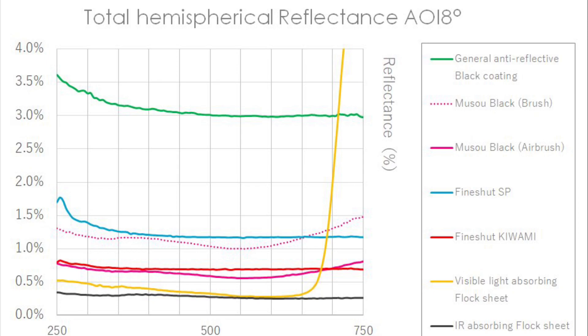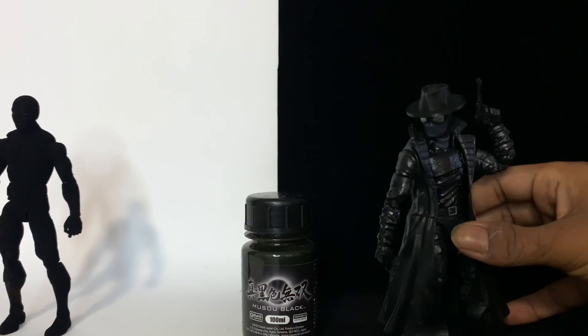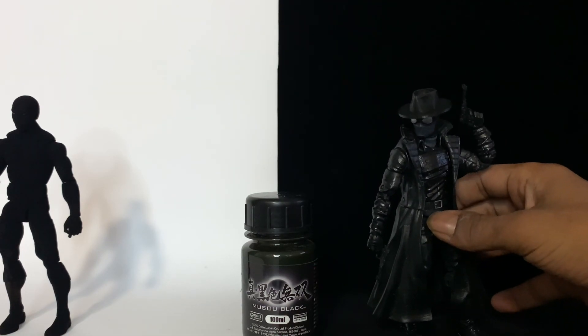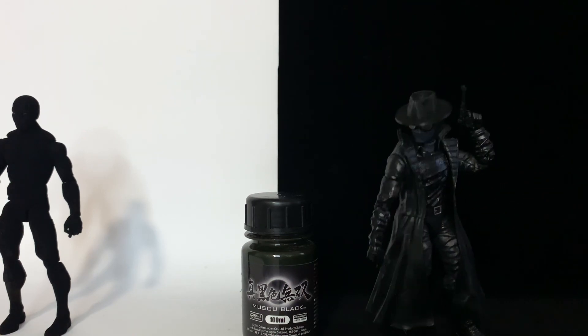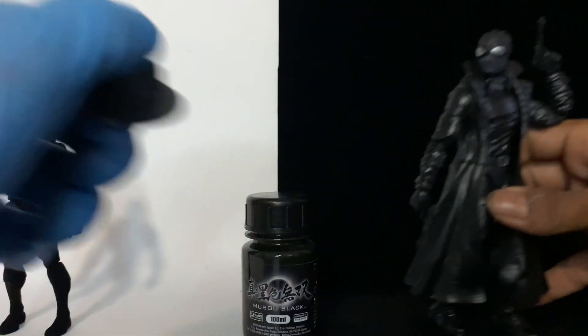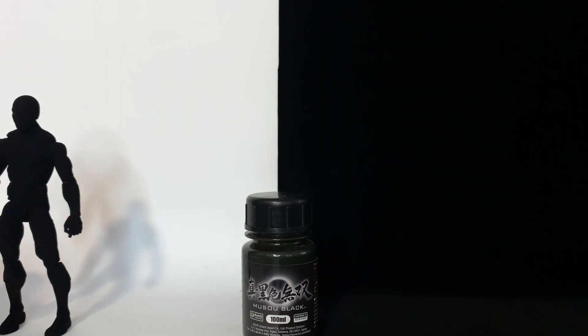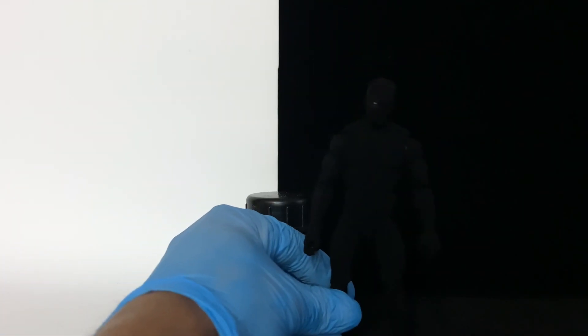There are darker blacks out there, but Musou Black is pretty cool. It's recommended to airbrush it for a darker coat — you can paint it, but airbrushing is preferred. You can see that Spider-Man Noir in the black background is still visible because of his reflective gloss black — semi-gloss black reflects light pretty well on that figure. That's how you want black to look, but Musou Black just fades away in the shadows.